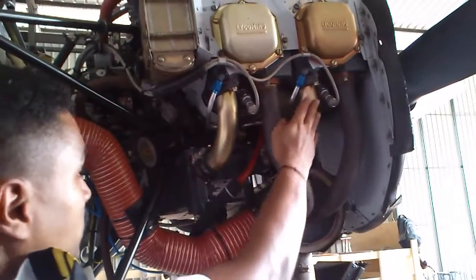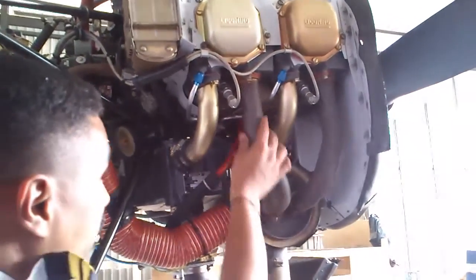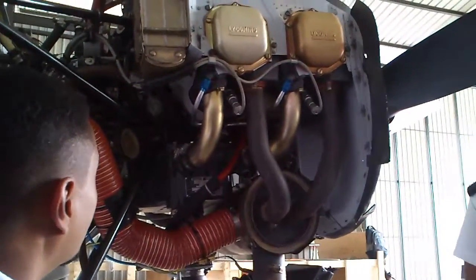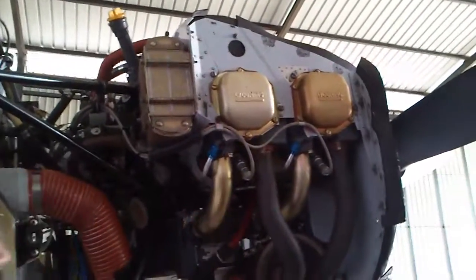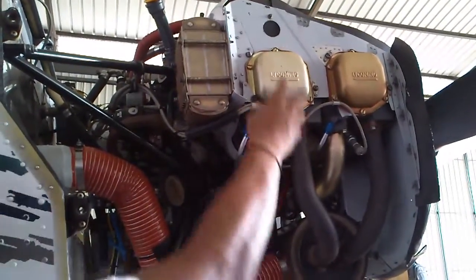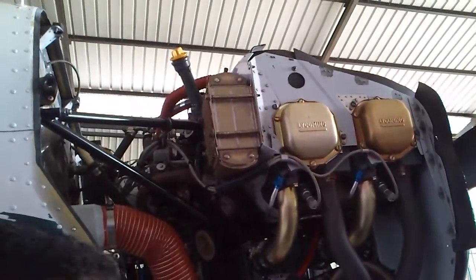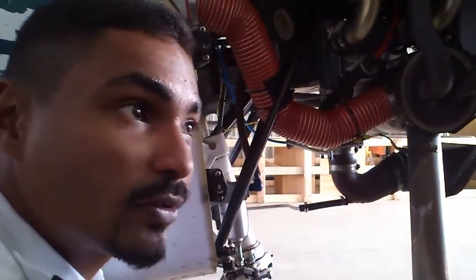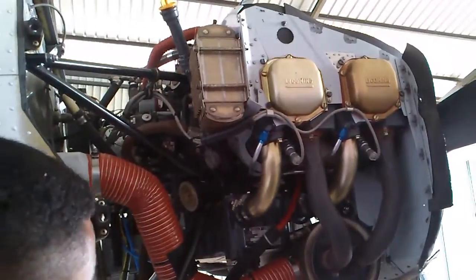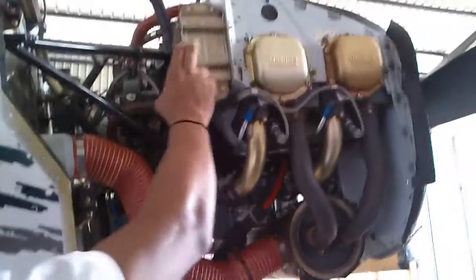Now, who can tell me what this is — the nice clean one? This is the exhaust manifold. These are the bottom sparks. Who can tell me what these pipes are for? What's in this area? The cylinder head — that's where you get the valves. The valves also need lubrication; this sends oil into the valves to lubricate them. This is also a cooler.